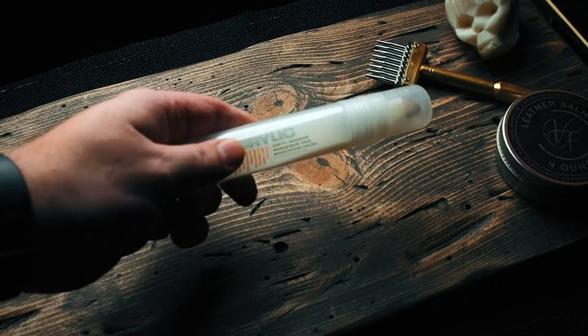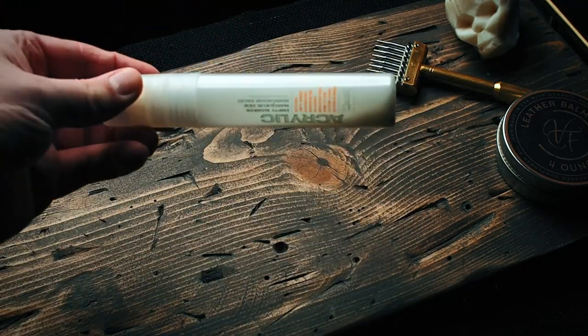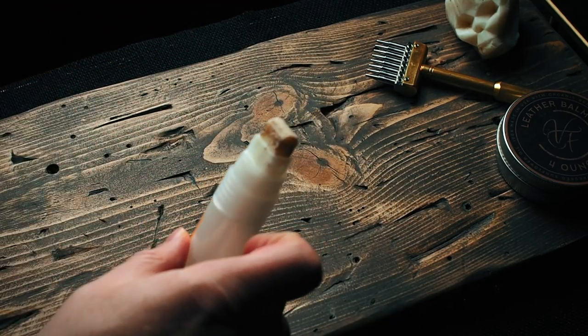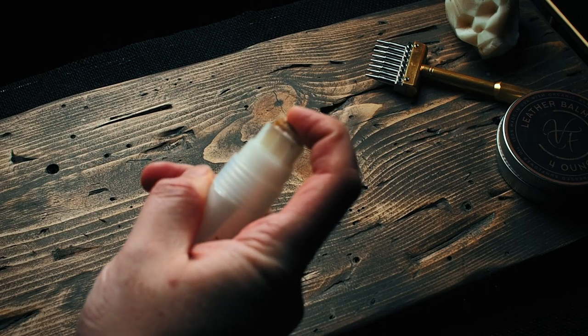Naturally I ignored that and bought a Montana marker. These markers are legit — they feel solid and come with a marble inside to help mix whatever you put in there. They're operated by pushing on the felt tip, kind of like a pump action. But they're not great for this application — the pump action just isn't ideal when you're working on leather edges.